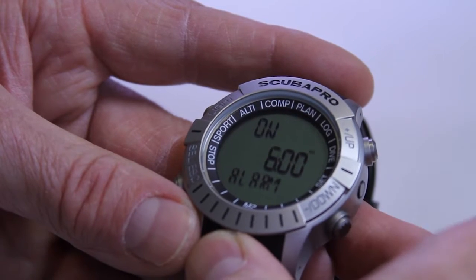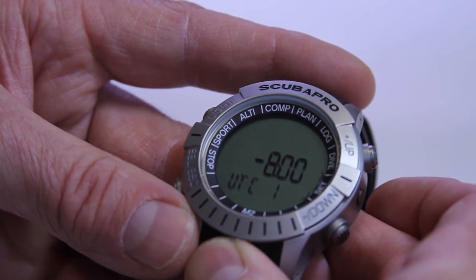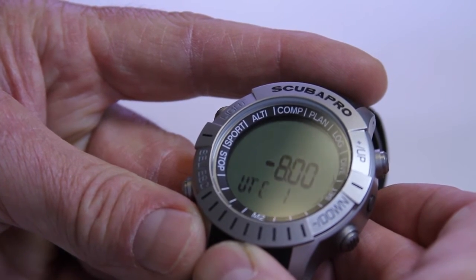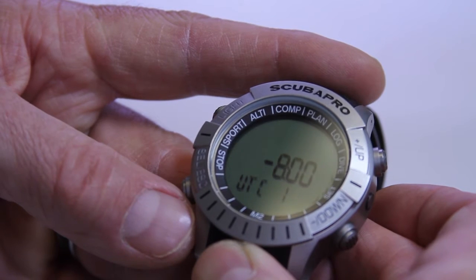Next, if I hit the plus button, is the country code setting. In this particular case, I'm in California for this filming and I have it set for minus eight, which is the UTC code for the West Coast. This allows me to know the present time, and in just a moment I'll walk you through setting it for a second country code setting, which is really convenient.